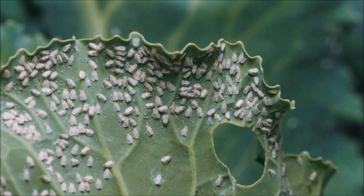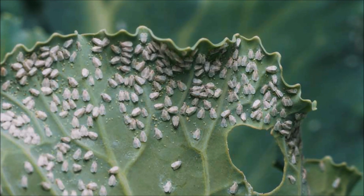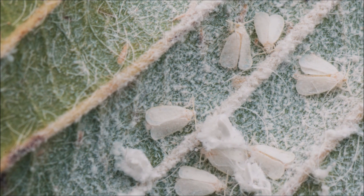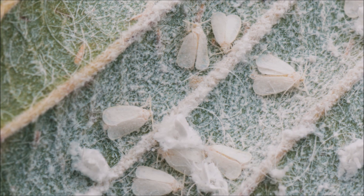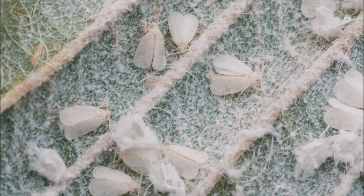White flies feed on the sap of plants, inserting their sharp, needle-like beak and sucking juice rich in nutrients. White flies then excrete a sugary honeydew-like liquid, making plants sticky to the touch. This liquid could grow a black sooty mold, furthering damaged crops.